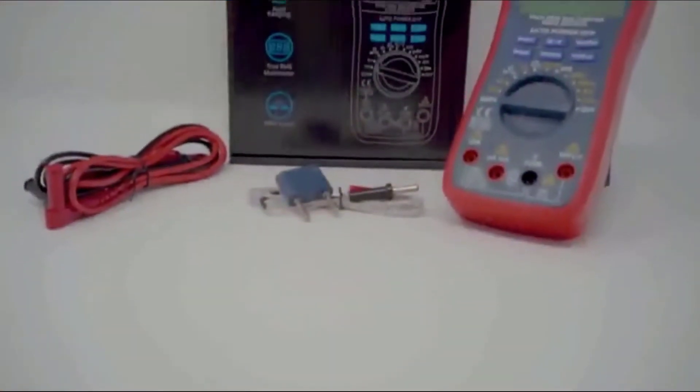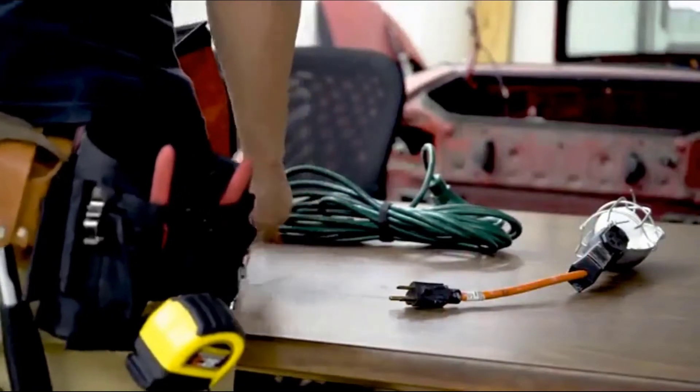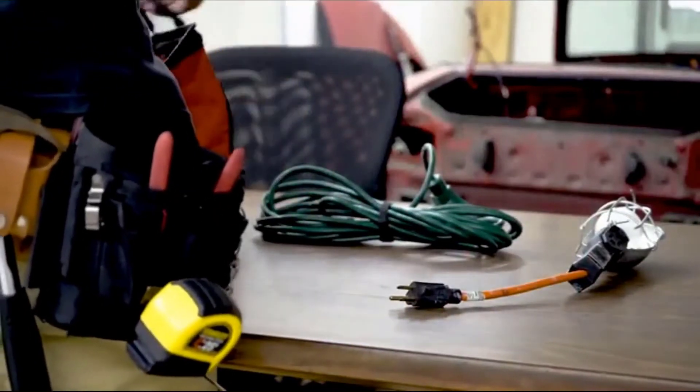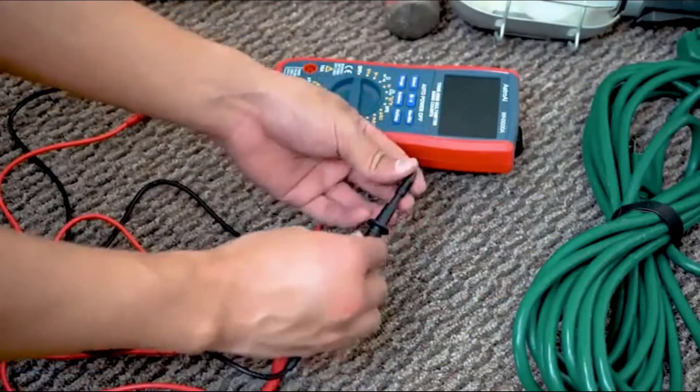The utilitarian design allows for both automatic and manual ranging depending on your project needs. Astro AI provides extra peace of mind with its included 3-year warranty. Safely and efficiently take care of all your electrical needs with the Astro AI TRMS 6000 Counts Digital Multimeter.